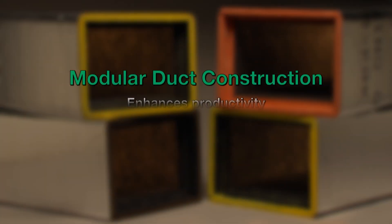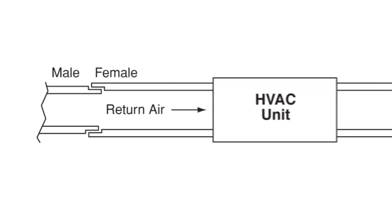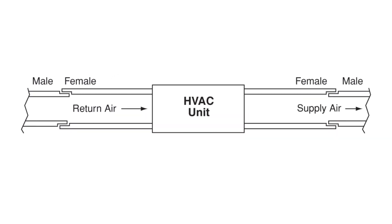The use of modular duct construction enhances productivity by minimizing the number of circumferential joints and simplifying the fabrication of fittings. In addition, the quality of the installation job will be improved. The concept requires that the ducts be installed with a female end pointing away from the air handling unit.